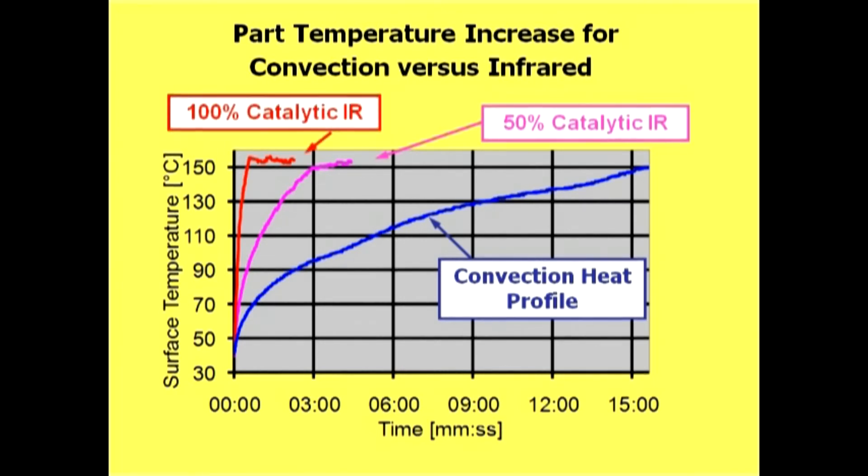Currently we're running at 8 feet per minute, and our intent is to run at 16 feet per minute, so it's doubling our capacity on our paint line. Without the IR, we would not be able to do that.